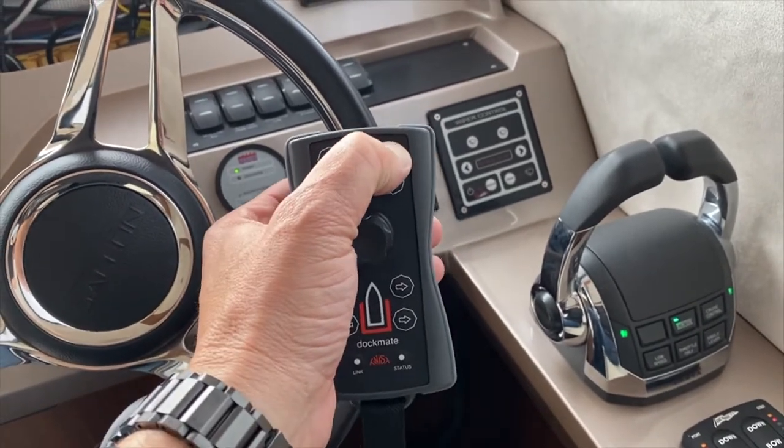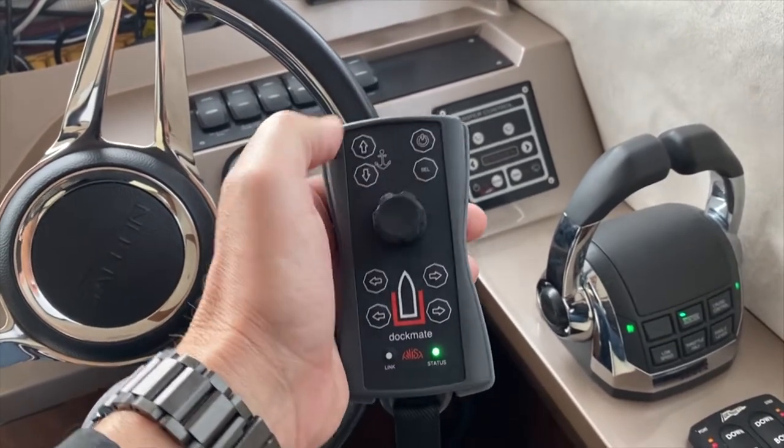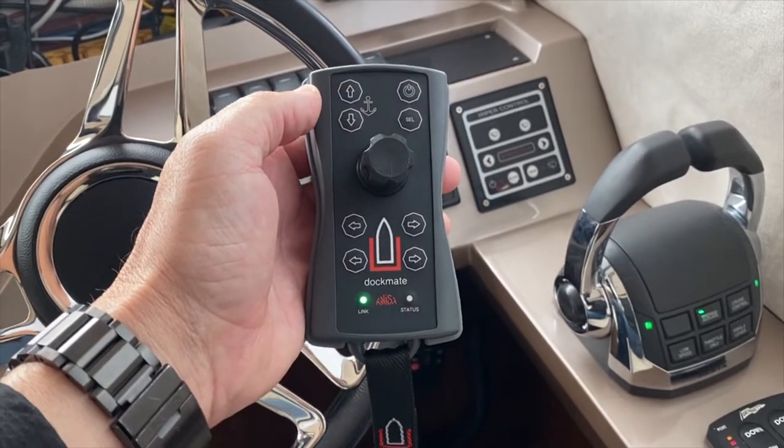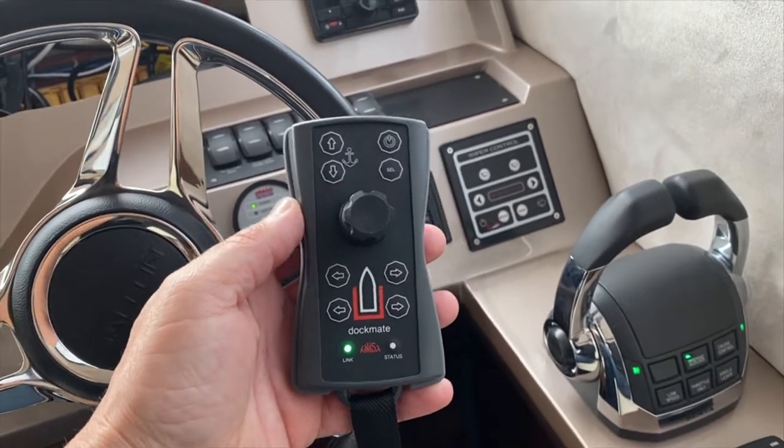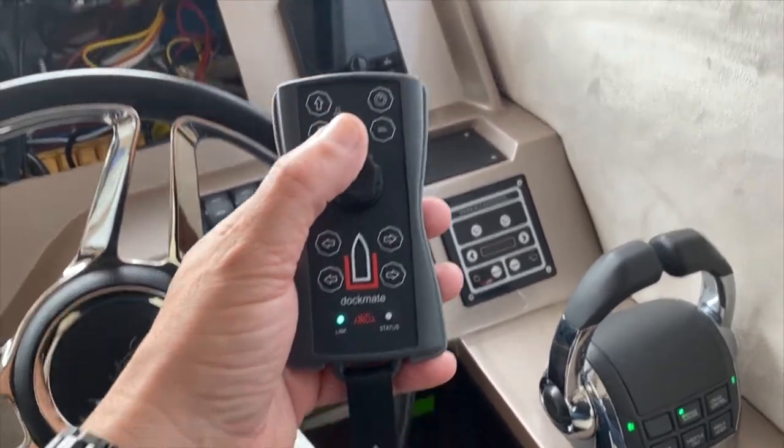All we do here is turn on our Dockmate. We get our light indicating what's going on — we're now green. We're linked with our receiver and we now have control.